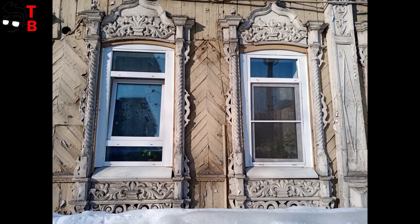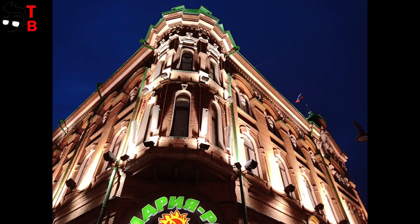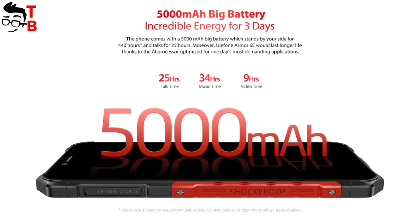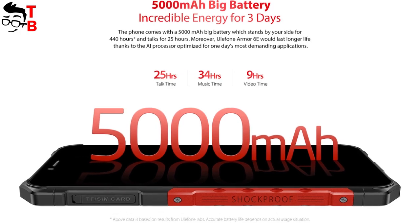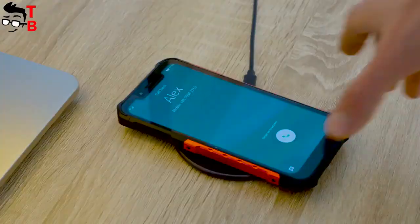Here are a few photos taken with the camera of Ulefone Armor 6. Most likely, Armor 6E will produce images with the same quality. The battery of Ulefone Armor 6E has a capacity of 5000mAh. It supports 18W fast charging and 10W wireless charging.